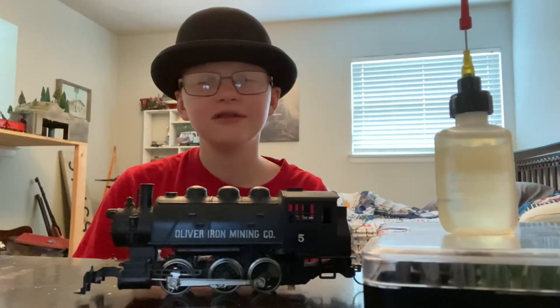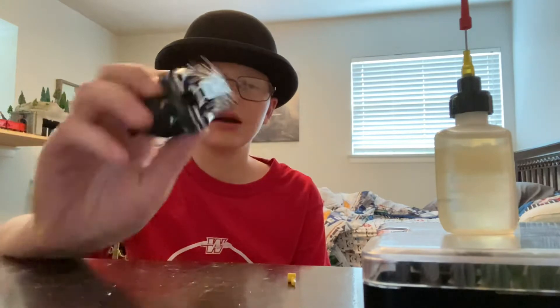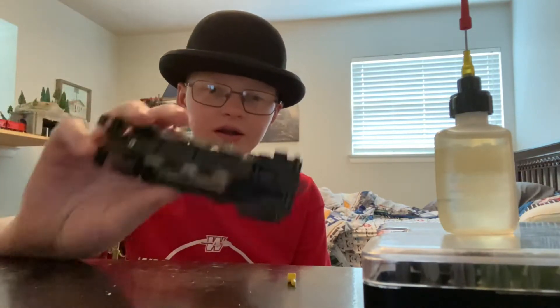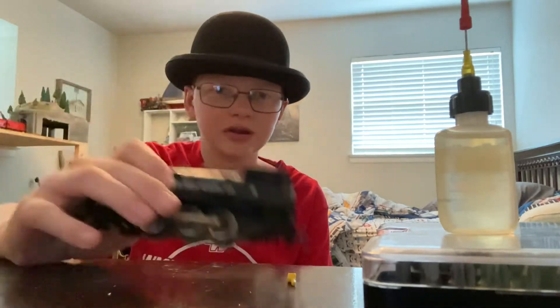Hello folks, in today's video I will be maintaining this little 060. I will be taking it apart and oiling it and greasing it so it runs really good, and I'll show you at the end.